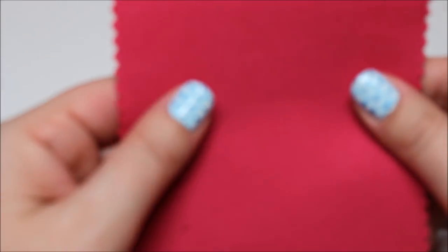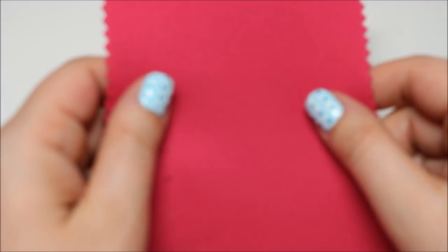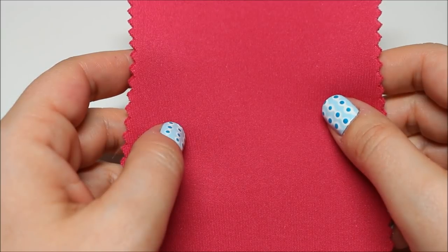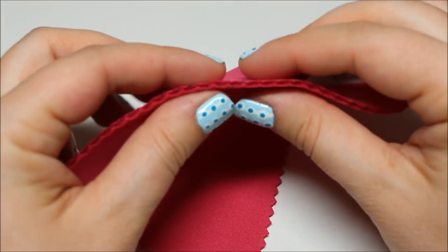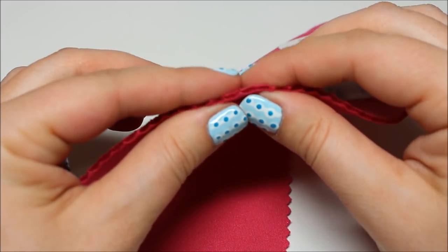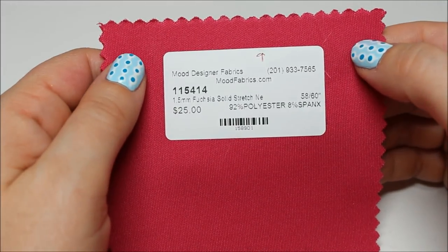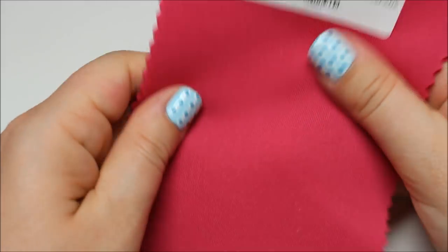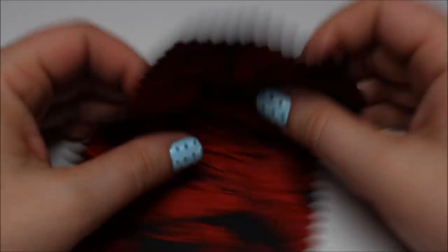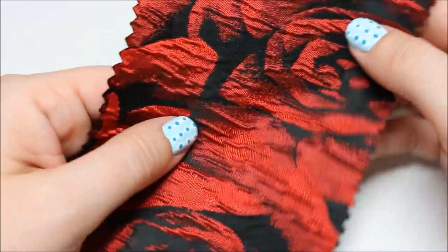Next up: fuchsia solid stretch neoprene. I was kind of into this — I've never tried neoprene before. You can see how thick it is; it says 1.5 millimeter thick. Feels nice. Next up: black and red textural floral brocade — pretty cool, pretty formal for me, but it might make a really cool evening gown or suit jacket.